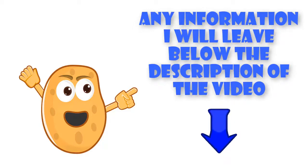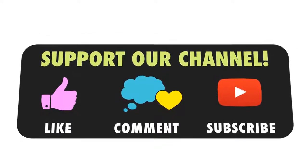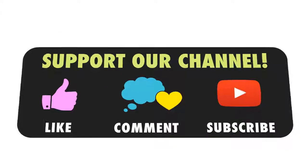Thank you for watching the video. Please like, comment, and subscribe to the channel to receive the latest information.